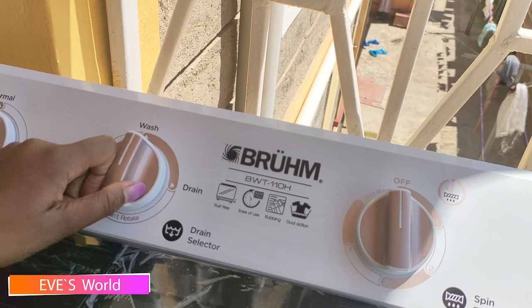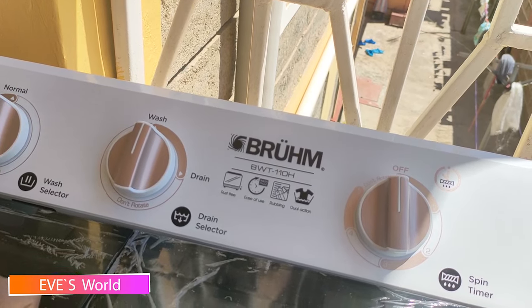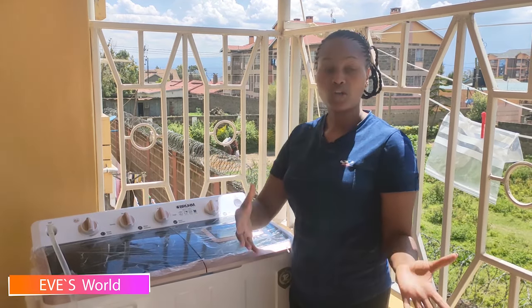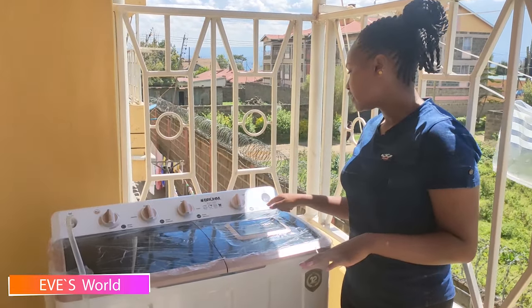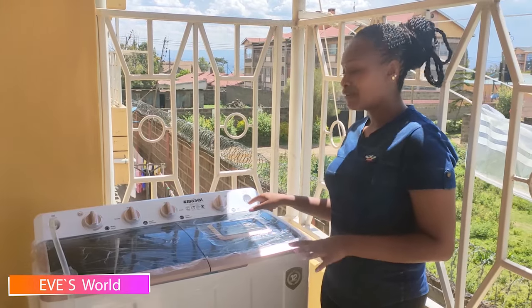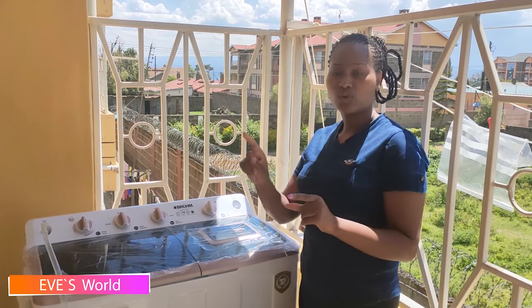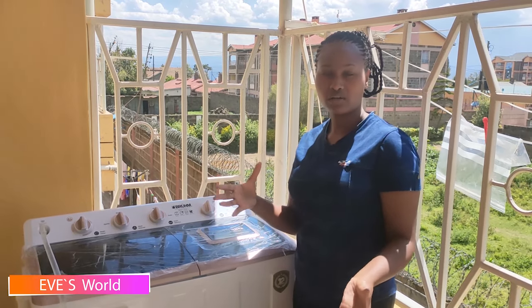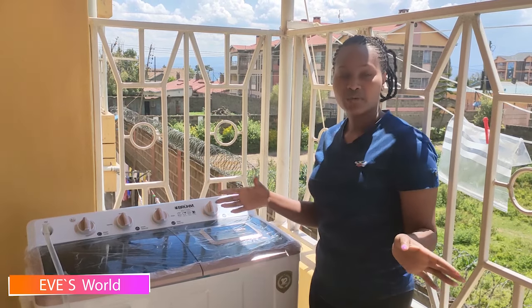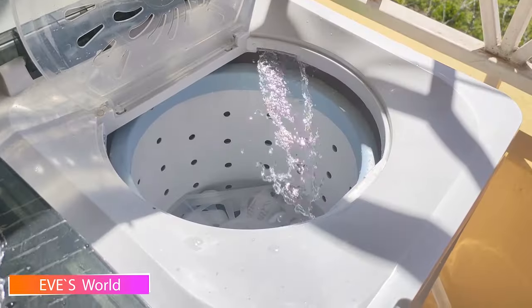Next we have the drain selector — this is where you drain the water after you're done cleaning. You set this knob depending on whether you want to wash or drain the water. The last one is the spin timer — you set the time that you want your clothes to spin and dry. This is also where the water inlet for the spin side is.